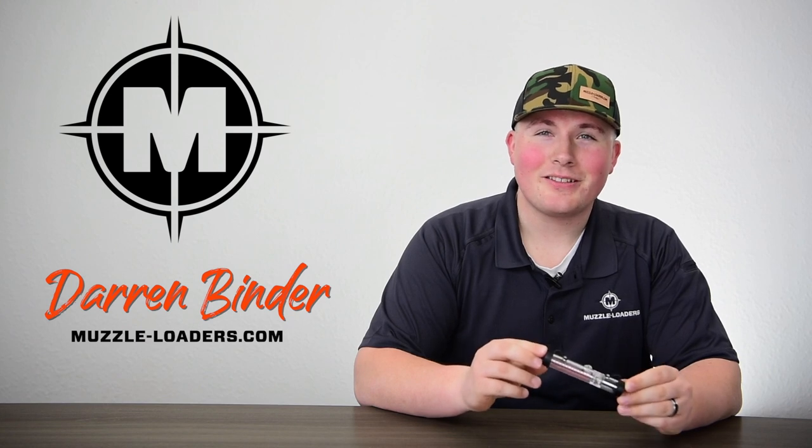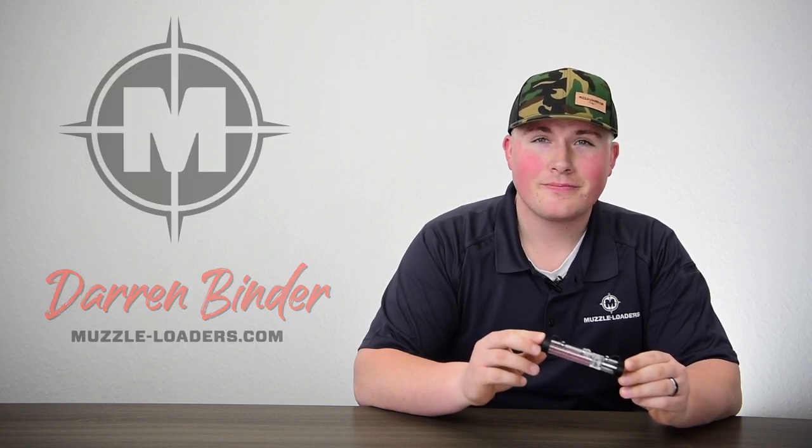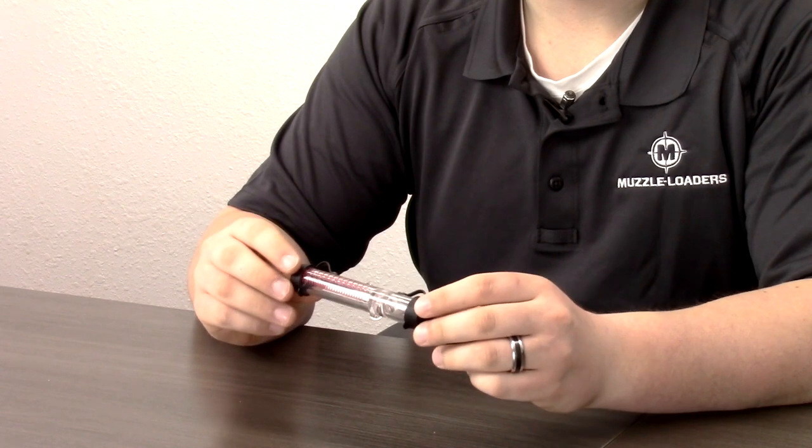Hello everyone, thank you for joining us. Today I have with me the Muzzleloaders.com 4-in-1 T-Loader. The list of products needed when you go out to shoot your muzzleloader is pretty long. This product is going to help reduce that list a little bit.